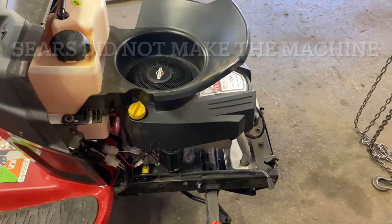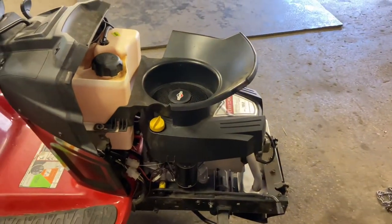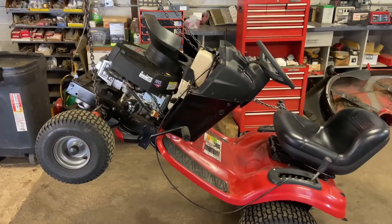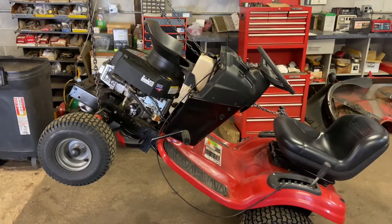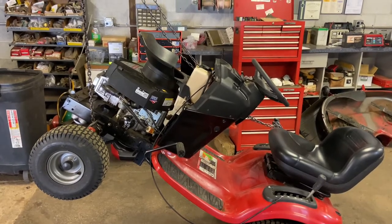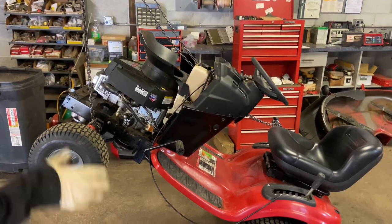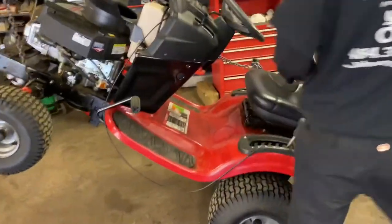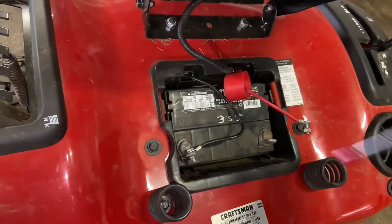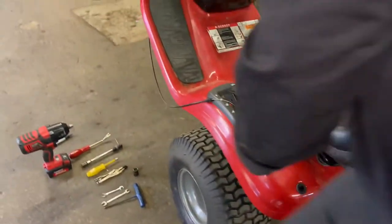Now I'm going to put this up on the chain hoist — it makes it easier, bringing everything to about waist level. First thing before you go any further: disconnect the battery. I disconnect the positive side. Just make sure the terminals aren't touching the battery in case anything happens with electrical wires up front. It's good practice to disconnect the battery before you start.